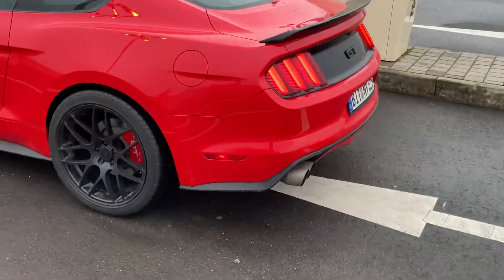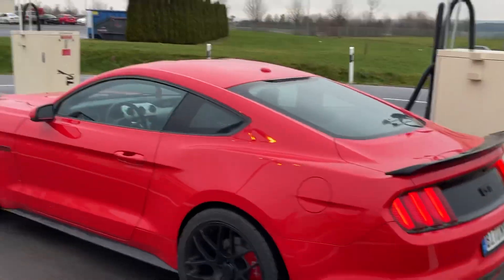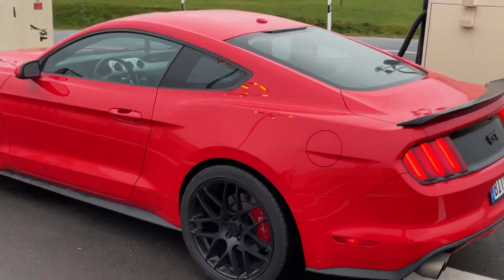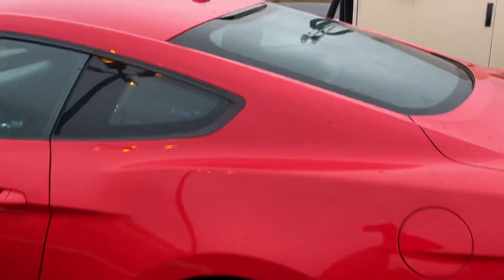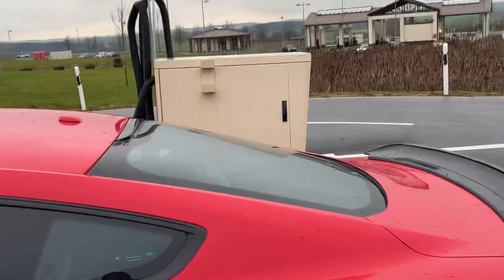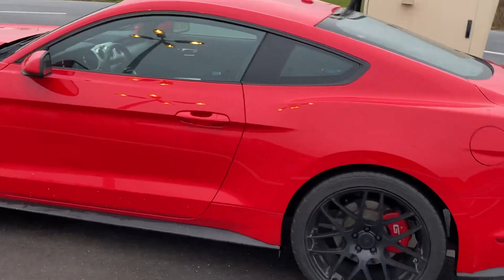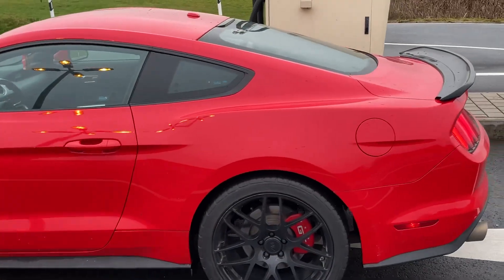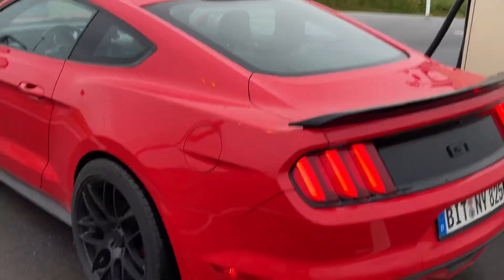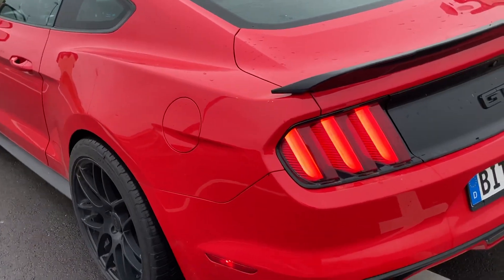The first thing I'm doing is tinting the windows. In Germany, you can't have tinted windows — you can only tint the back. So I'm gonna tint the mirrors and go five percent on the back, black the windows out. If I was in the States I'd love to go five percent all around because that black and red just looks good.